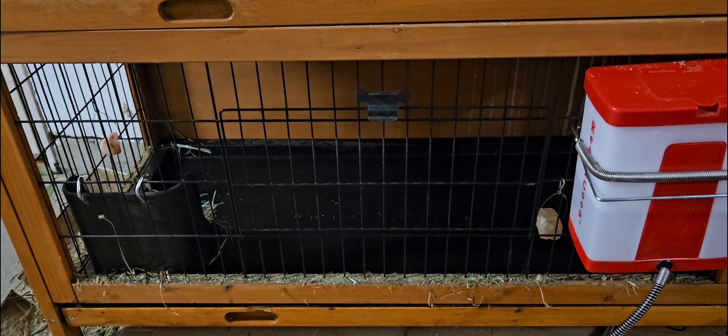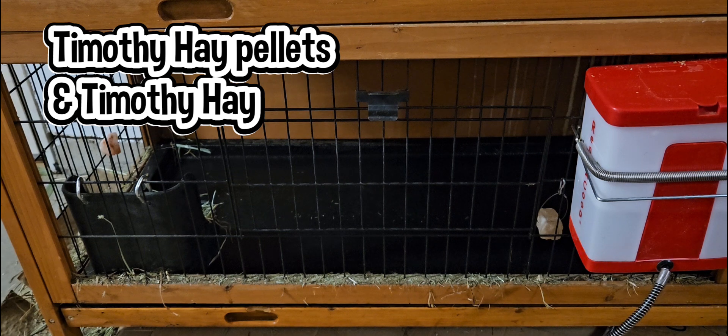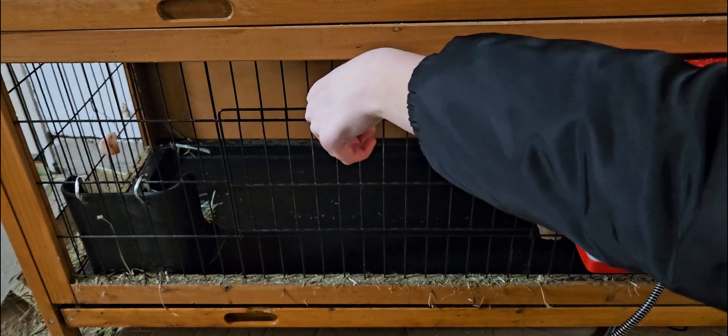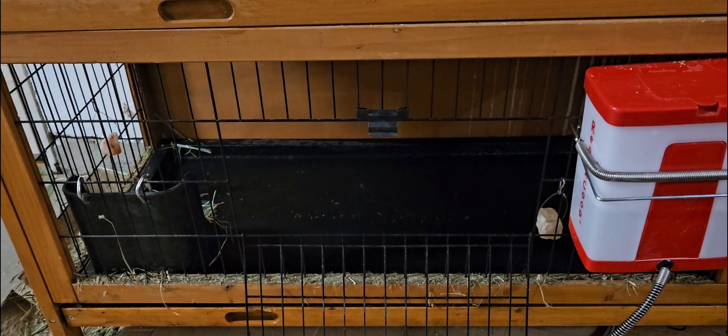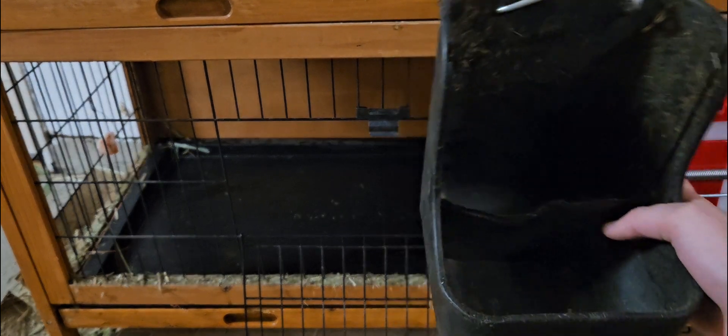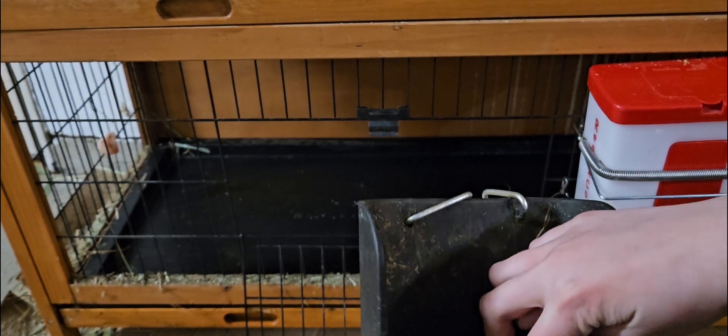It basically holds what they eat — Timothy hay pellets and Timothy hay — which this holds. Ours does have a separator, but they kind of ripped that off and we're taking it off, so I just decided not to keep it on anymore. But I'll take that out and show you what it looks like up closer. So I just emptied it from all the old hay that was in it. Basically this pellet feeder has this separate little thing which my bunny kind of chewed.